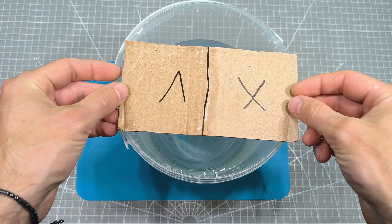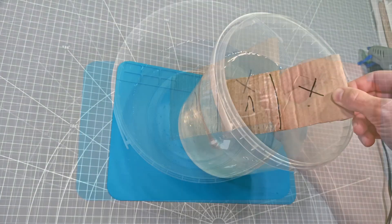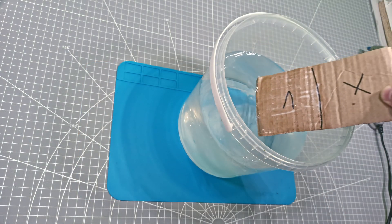The difference will be really obvious on the cardboard. The treated side of the cardboard barely absorbs any moisture.